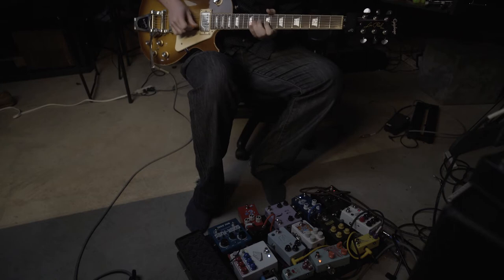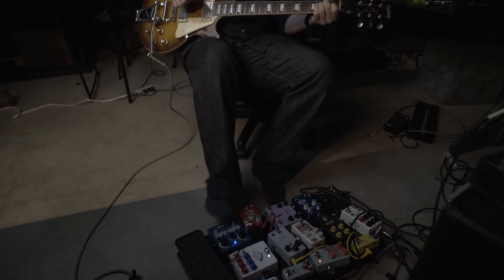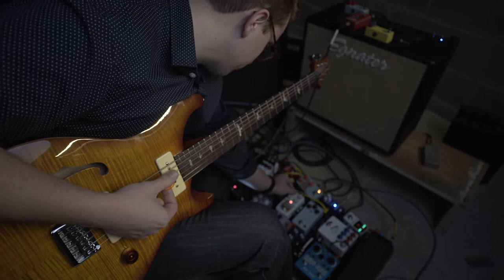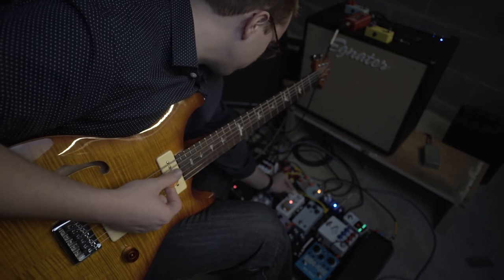One of my other big goals was to try and make all my pedals as compact as possible. I'm constantly trying to stuff more pedals on my board, and I always hate it when I find a pedal that I really like but it's just too big and I'd have to take too many other pedals off my board.